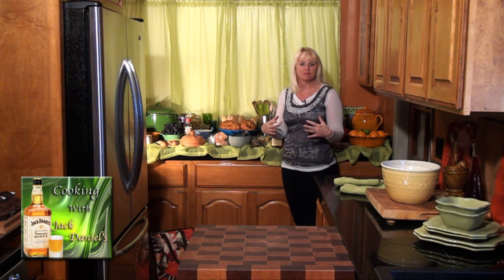Hey everybody, welcome back to Wow Mom Cooking. Today we're going to be cooking with Jack Daniels. I've got some great recipes for you, from a marinade to a dessert, so grab your pens, your papers, and your aprons, and let's get cooking with Wow.